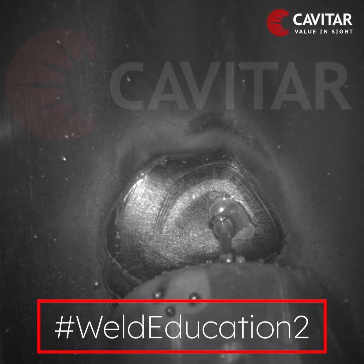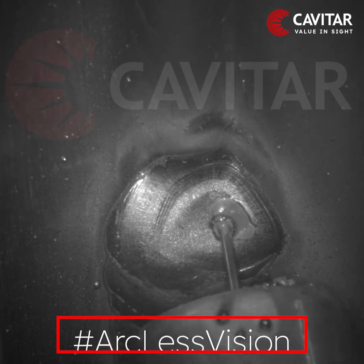Welcome to Weld Education 2.0, brought to you by Capitar. See you next time.